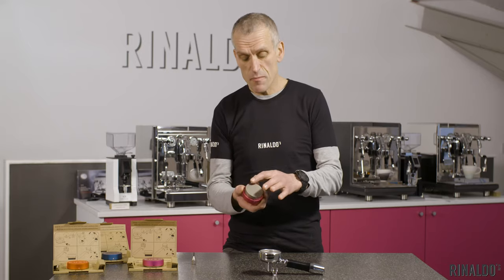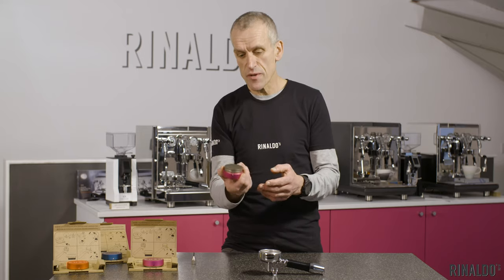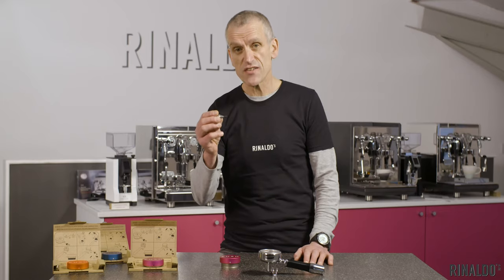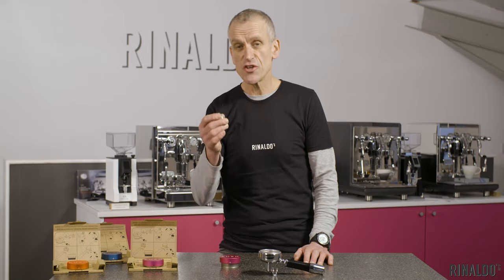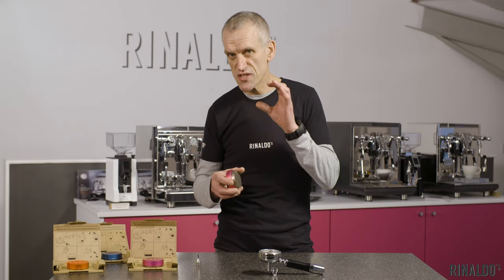My next tip: when you're tamping with the push tamper, make sure the base is perfectly dry. Any droplets of water are going to collect coffee from the puck and you're going to have to start all over again. Push tampers come with an allen key for adjusting the depth — make sure you keep this in a safe place, otherwise you're going to be hunting in your toolbox for a spare.